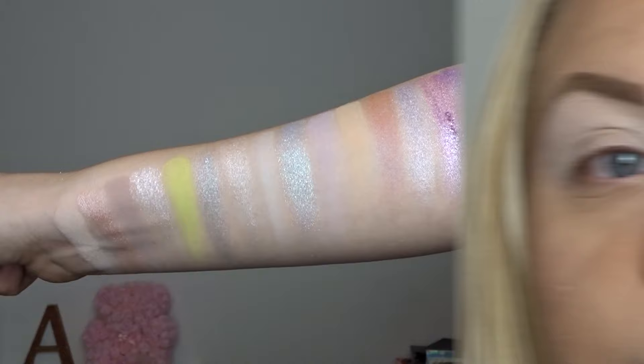I've just primed my eyes off camera — I used my Revolution Ultimate Eye Base of course. By the way, if my brows look really blocky, it's because I'm well overdue my microblading top-up, but that has been booked for end of April. I'm getting my nails done tomorrow, my hair done next week — I'm gonna feel like a brand new person by the end of this month and I'm so excited.